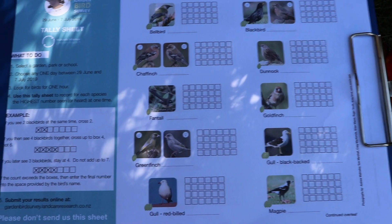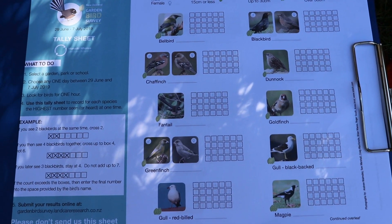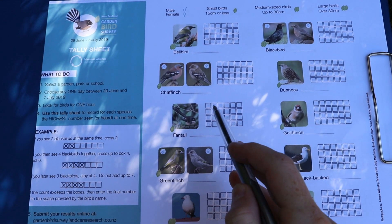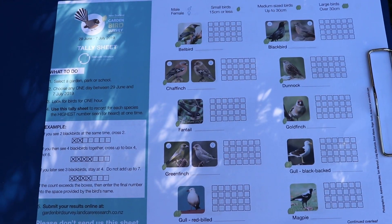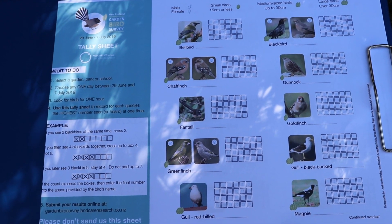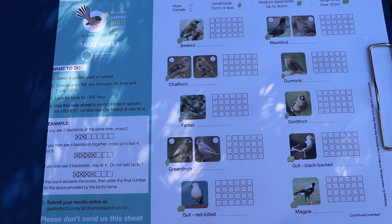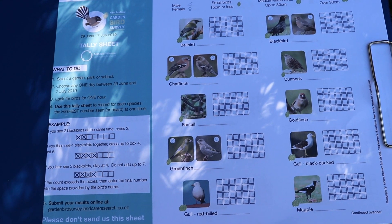For example, during this survey if you have seen 3 fantails or heard 3 fantails at the same time during this 5 minutes, you will cross off 3 of these squares next to the fantail. If you then see another 2 fantails later at the same time, you do not change your 3 marks, as this is the most fantails you saw or heard at the same time during that 5 minutes.